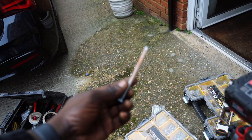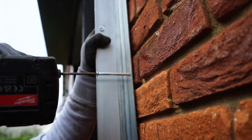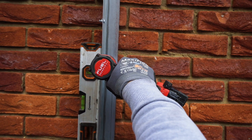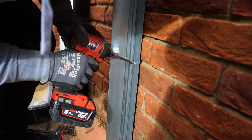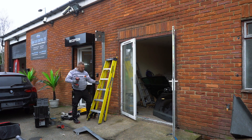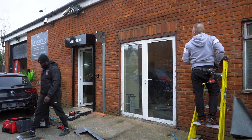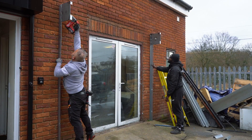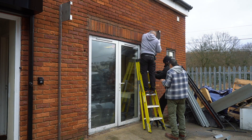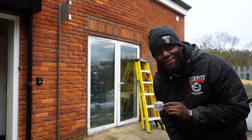Oh my God, look at that. You see guys? Size does matter. Cheers guys - a little bit of coffee. This might not seem like a big deal, but this is a massive deal and you'll see why very soon.